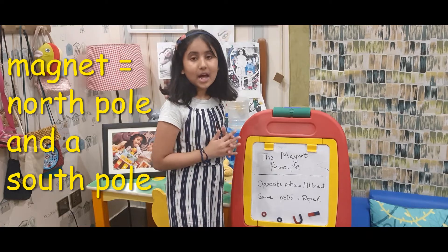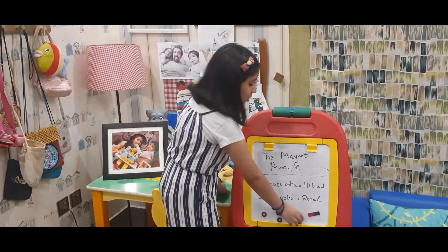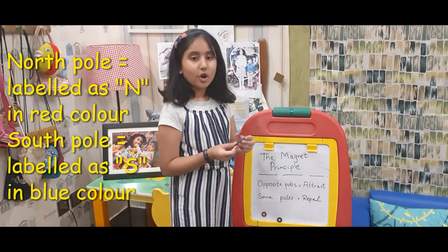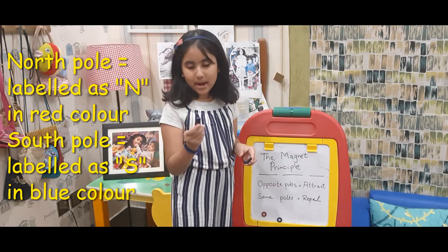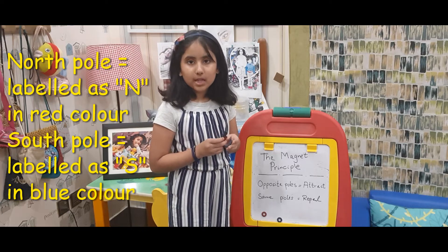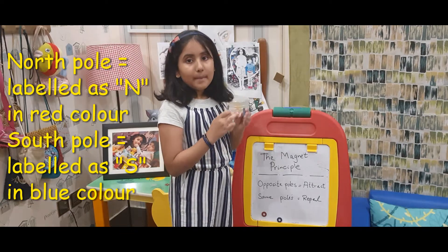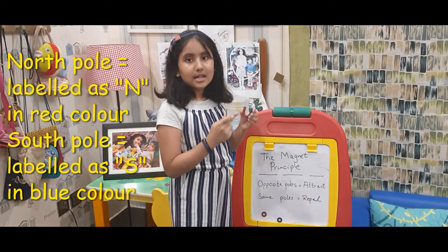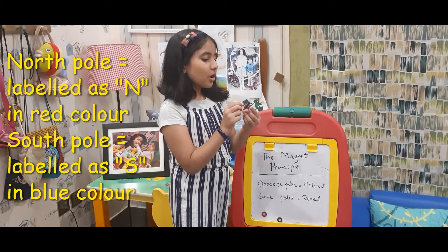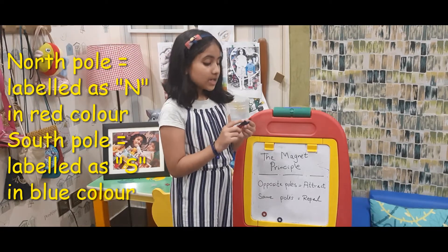Every magnet has two poles: a North Pole and a South Pole. I have got two kinds of magnets — the Horseshoe Magnet and the Bar Magnet. In my magnets, the North Pole is labelled as N while the South Pole is labelled as S. The North Pole is also coloured red and the South Pole is coloured blue.